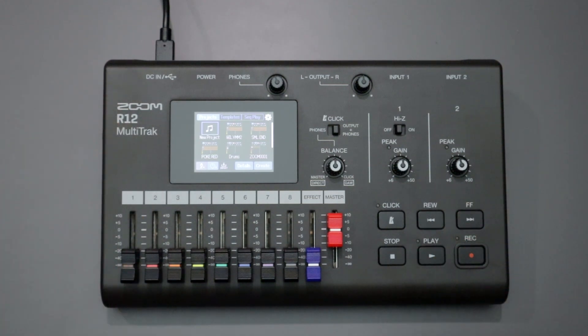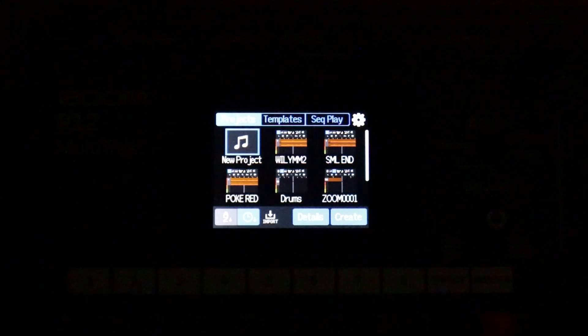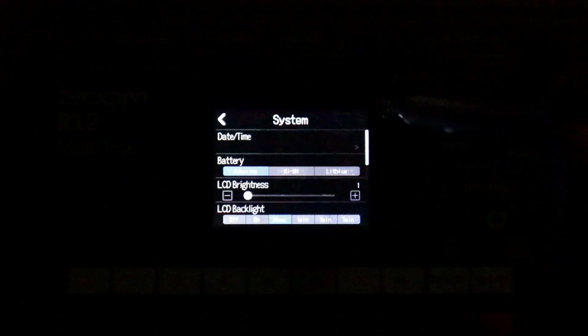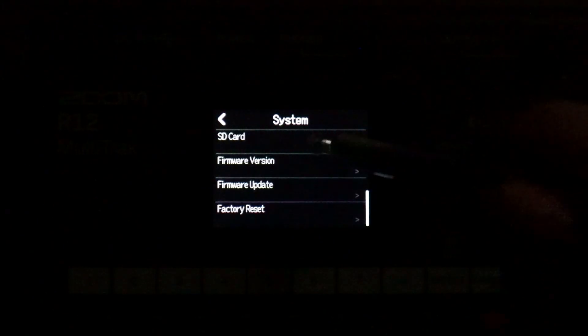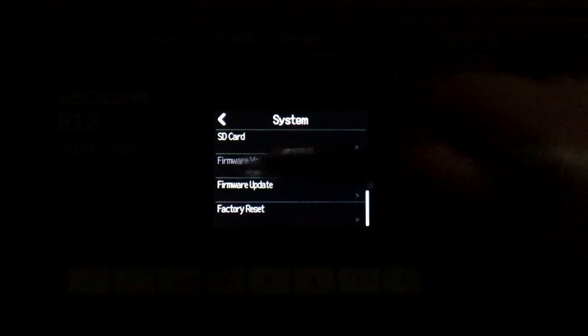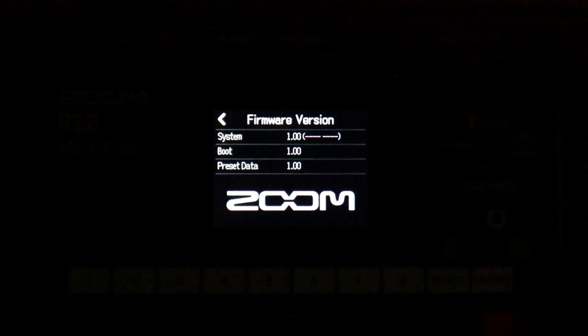Simply insert your SD card into the R12, power it on normally, and then we'll go through the firmware update process. Once you've turned on the R12, go to your system settings by clicking the icon in the upper right-hand corner, where you can check your current firmware version. You can see that this unit is on version 1.0, which is what the R12 shipped with.